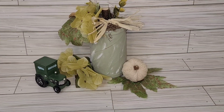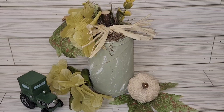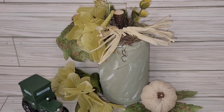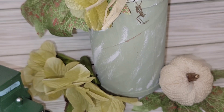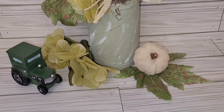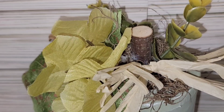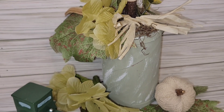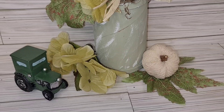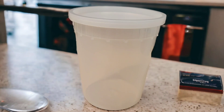That is it for this trash to treasure pumpkin DIY using a box of salt! I love love love it — it turned out super cute. Creating this content for this video was so much fun; I really thoroughly enjoyed each and every one of them.